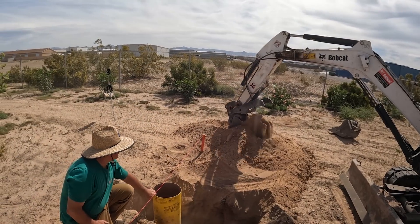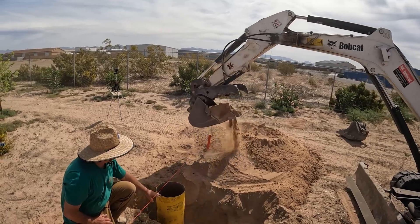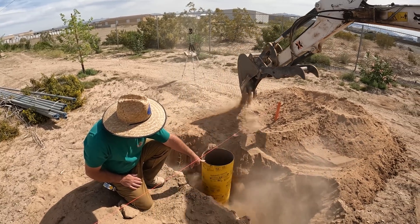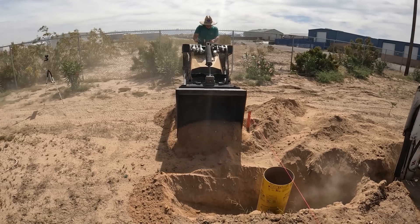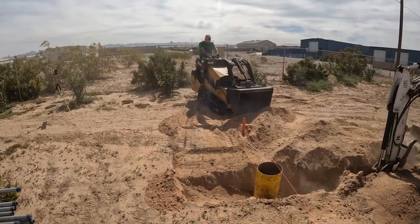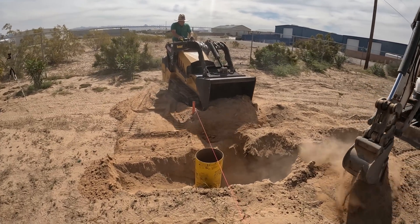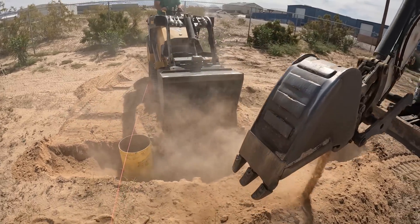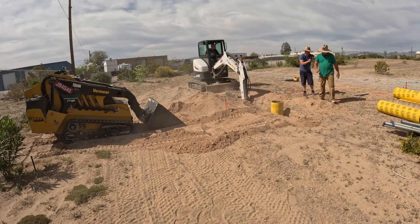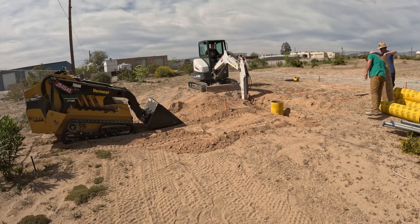Rather than getting an auger and drilling — because I've got really sandy soil here that probably would have caved in by the time I got concrete in — we over-dug with a backhoe, held the sonotubes in place, and pushed dirt around them. That string line represents the center line of the two-inch pipes that are going to be coming out of those holes, holding the entire ground rack up in the air.